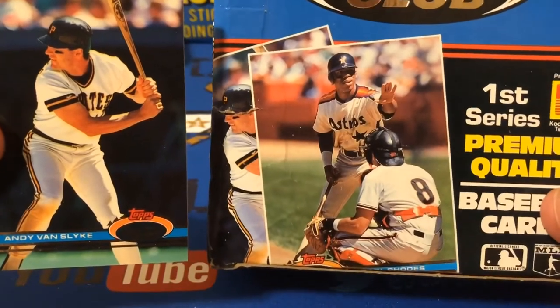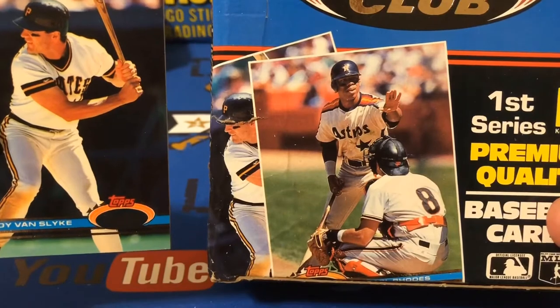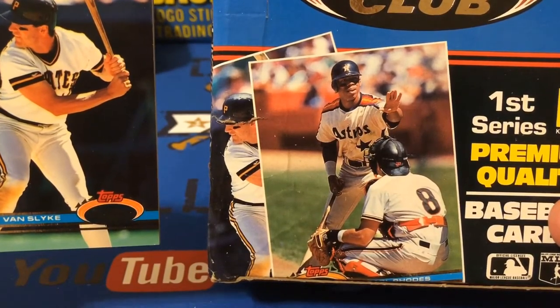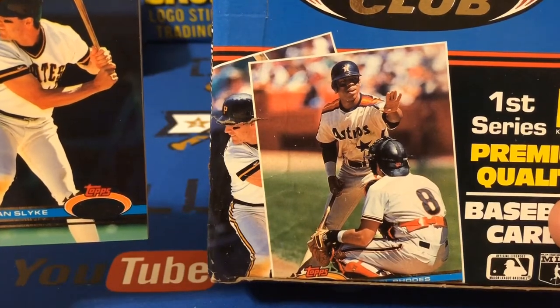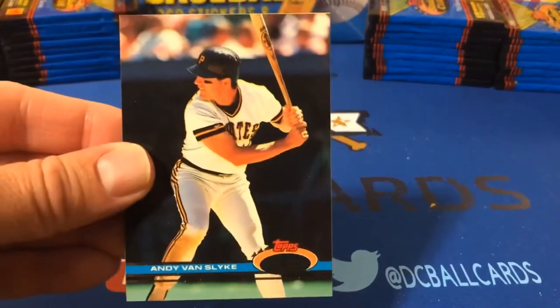The cover also had Carl Tuffy Rhodes on it. I'm not sure if he was a hot prospect at the time — I do remember he had kind of a big game, maybe even a season with the Cubs, but I'm not sure he was worthy of the box cover.